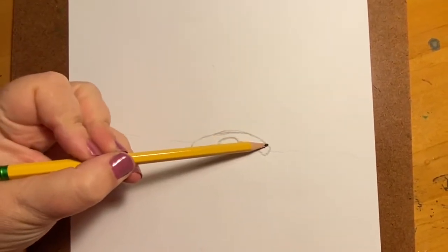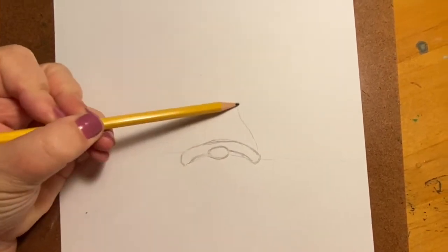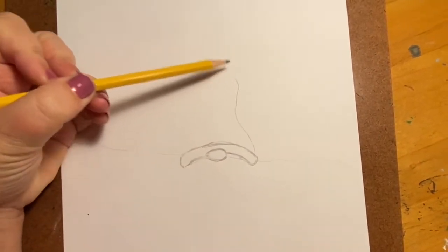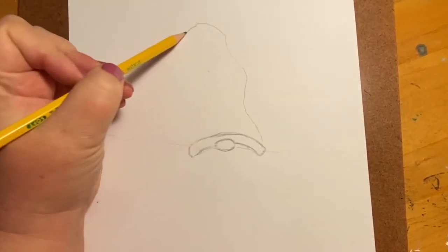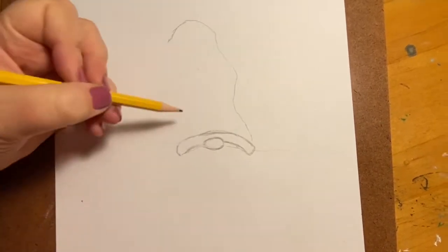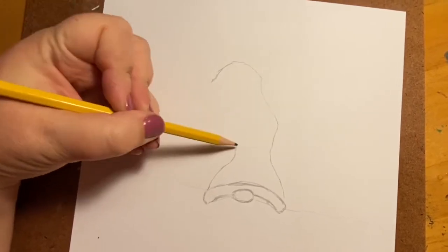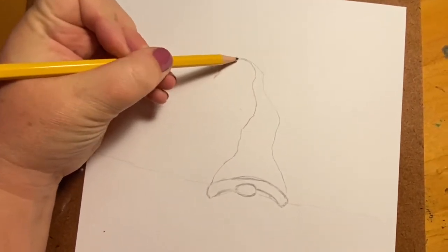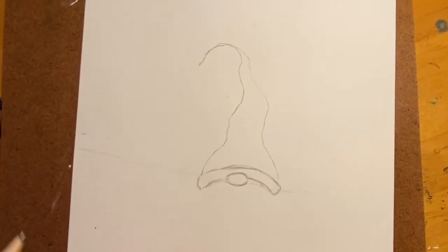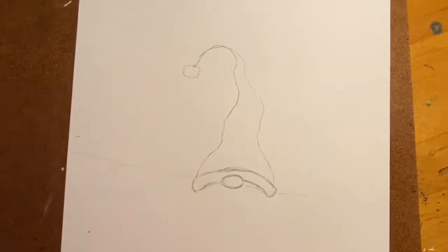Now we're going to draw the actual hat. We're going to start about right here and just kind of squiggle this line — it's going to be a silly hat, going left and right and left and right and then finally hook over like this. It's going to get skinnier as it goes up. Then we're going to put a little puffball on top like that.